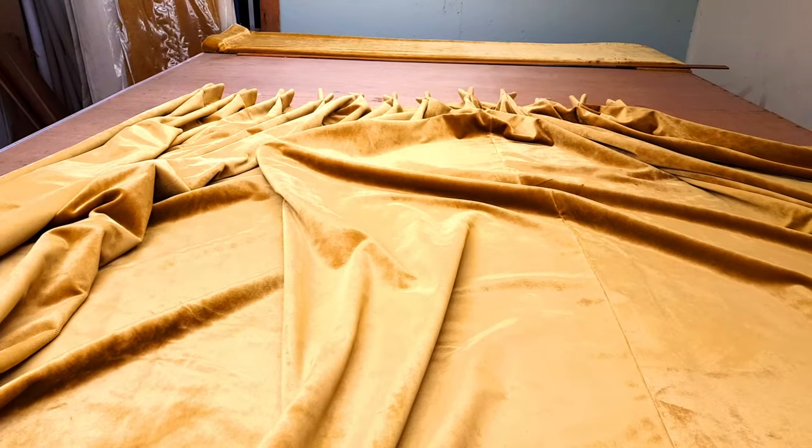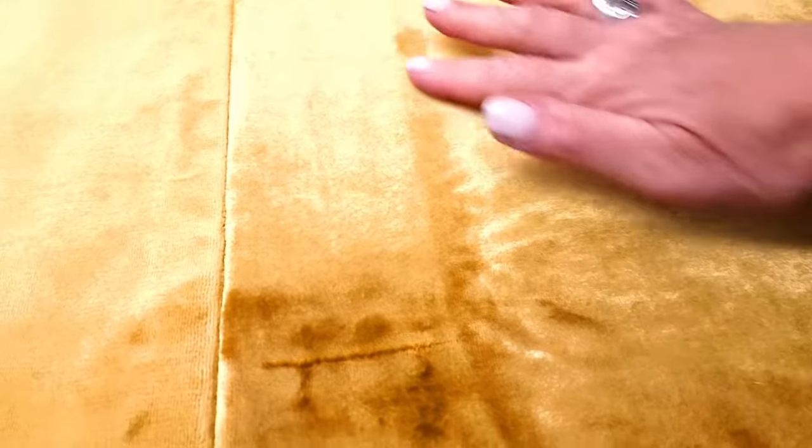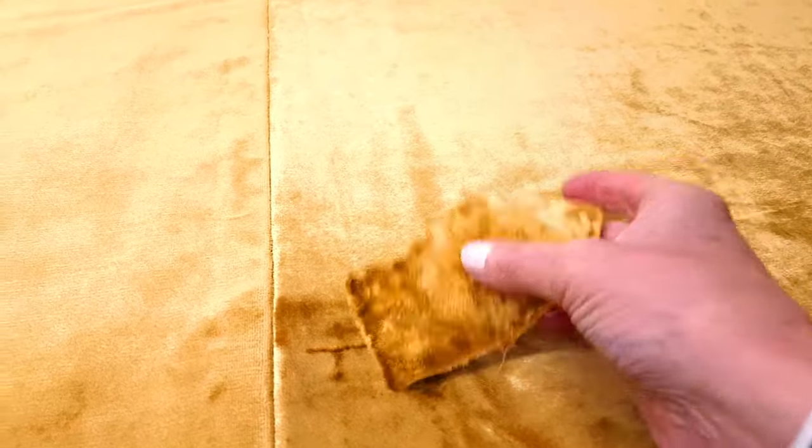There are some really nice short pinch pleats at the top — I really like those, they're nice and chunky. But here there's a bit of crushing, you can see this bit here; this was caused by the roll. There's also a bit of a line here, and just before I pack them up I just want to get rid of that.